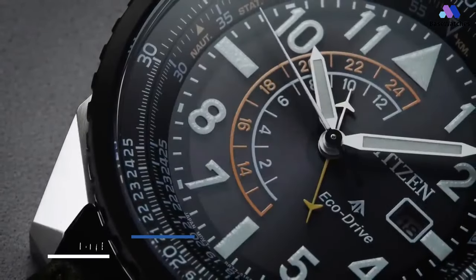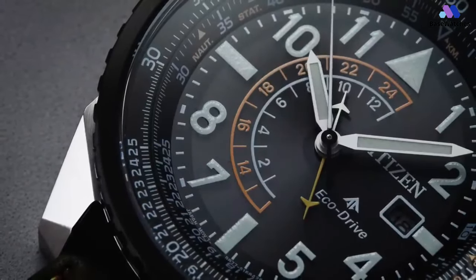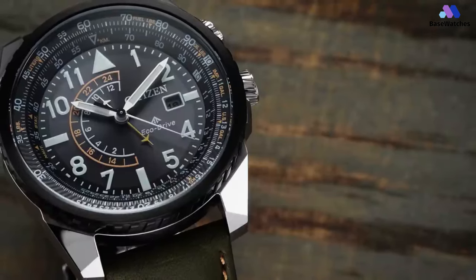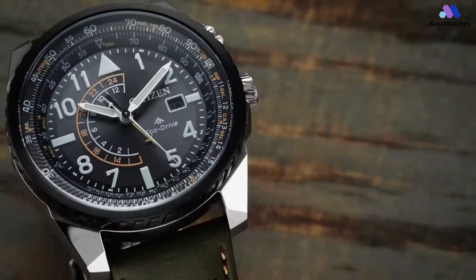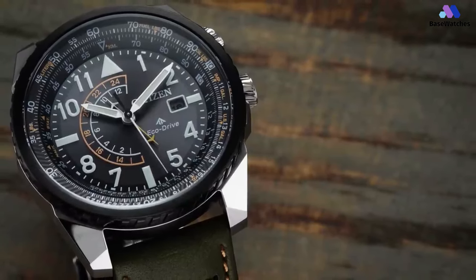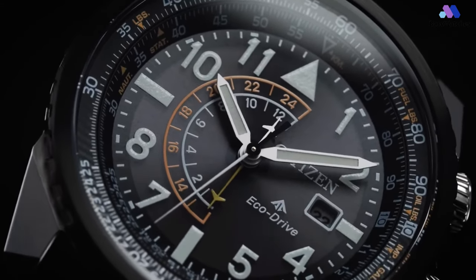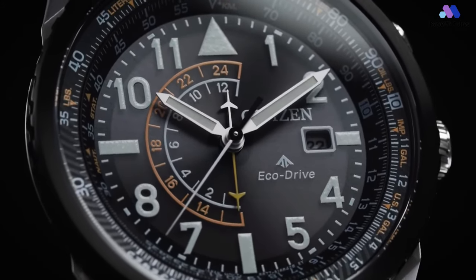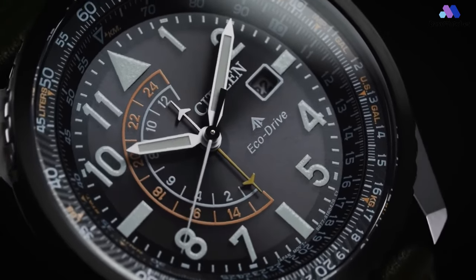Citizen updated the Promaster Nighthawk in 2020. While the original Nighthawk offered a fairly traditional overall case profile, the new Citizen Promaster Nighthawk draws its design inspiration from stealth helicopters, and it features thick angular lugs with brushed sides and large polished top surfaces. Crafted from stainless steel, the case itself measures 42mm in diameter by 13mm thick, with a lug width of 22mm and an overall lug-to-lug distance of approximately 47mm.